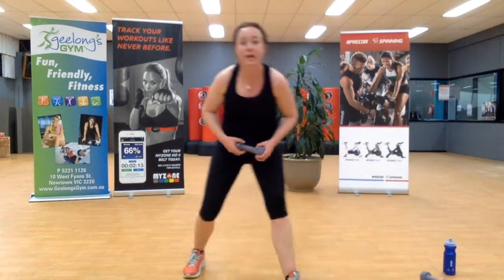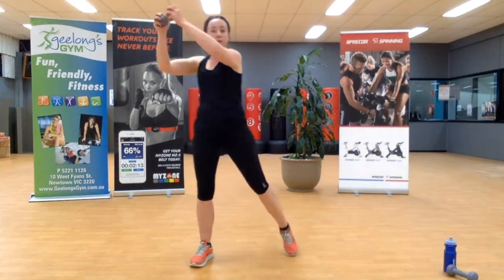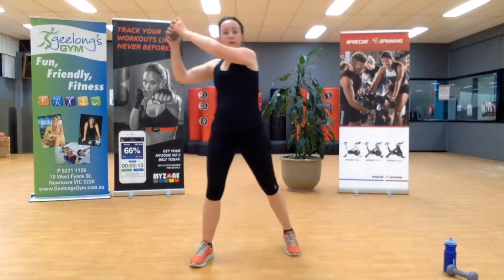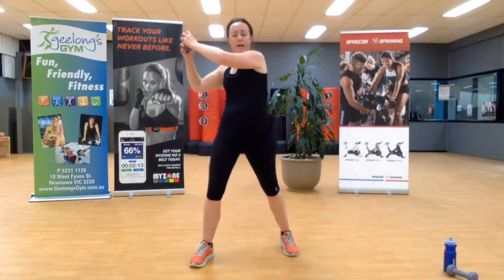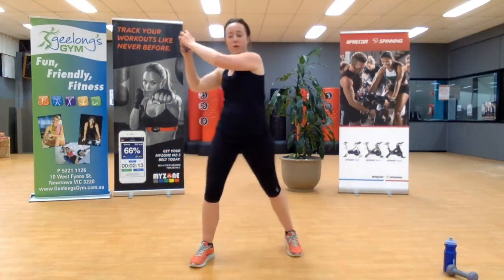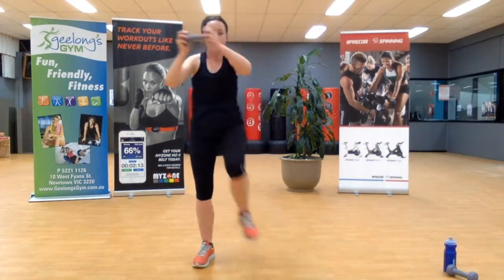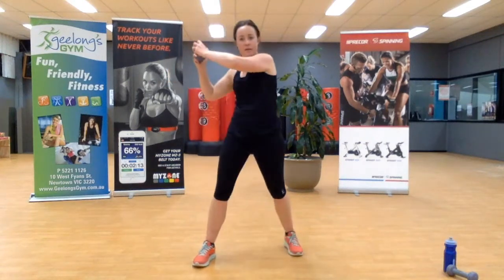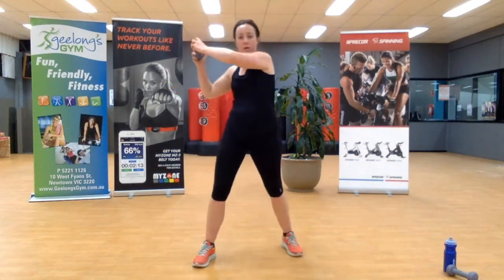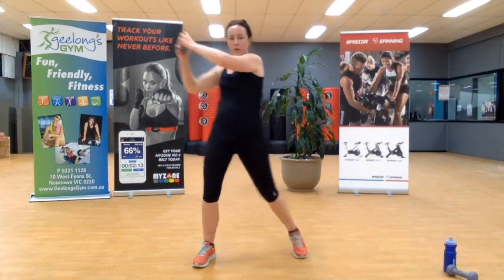Heading back to the start — coming across the body, that's it, nice tight rotation. Now you know the exercise, you can ask for a bit more rotation if you feel comfortable. You've got this team, ten seconds. Perfect, two more, one, two.